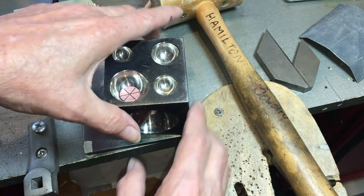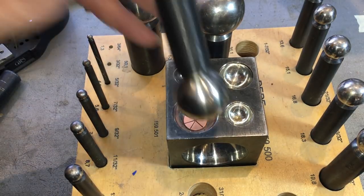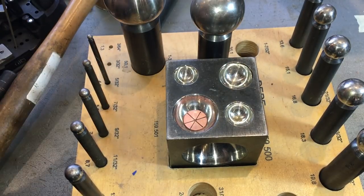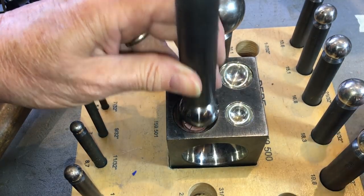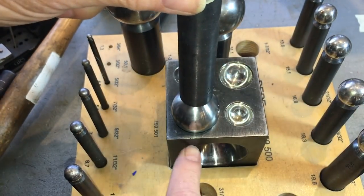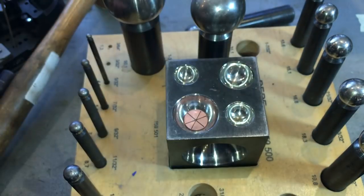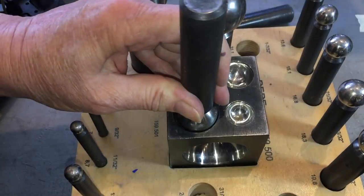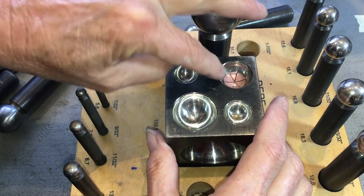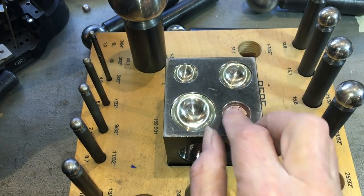We can transition into the dapping right now. Face up, divot up, centered in the recess. Find the punch — you don't want it too big or you'll damage the punch, the steel will cut into the side. I want to make sure it's still centered. I'm going to give it three good wallops, try to keep it straight. Then I'm going to go to a smaller one. Three big whacks, then another slightly smaller one.